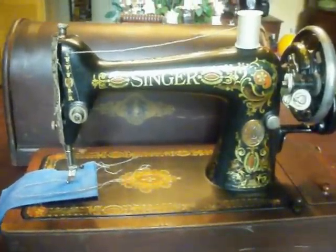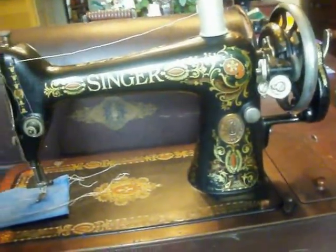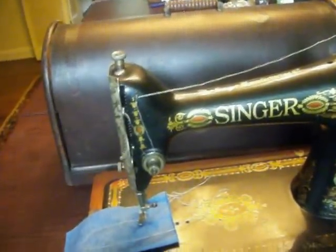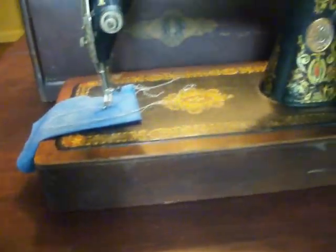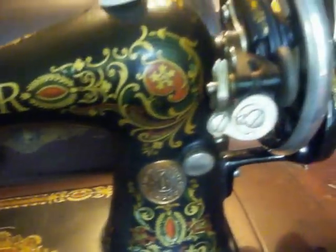The antique Singer Model 66 hand crank machine is in very good working condition. It comes with the bent wooden case. The machine itself is in great working condition and comes with many attachments, including a button holder and the blind stitch attachment.